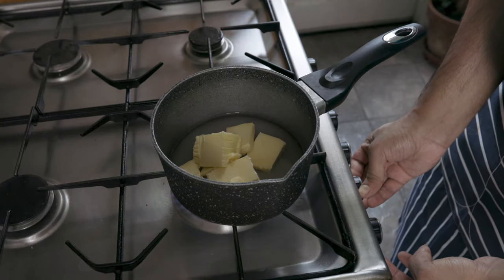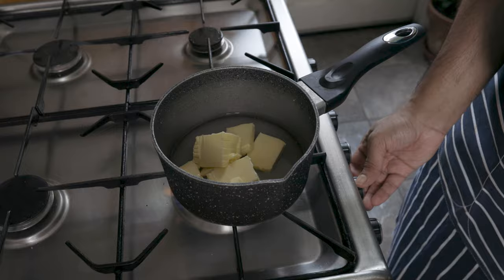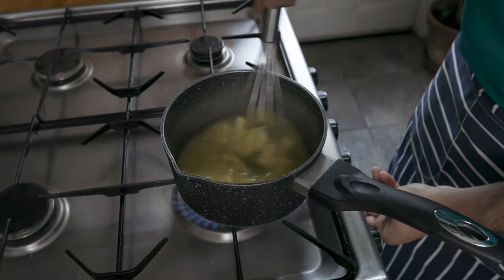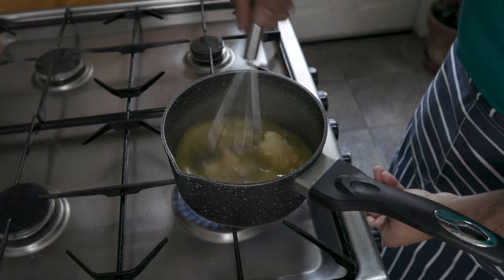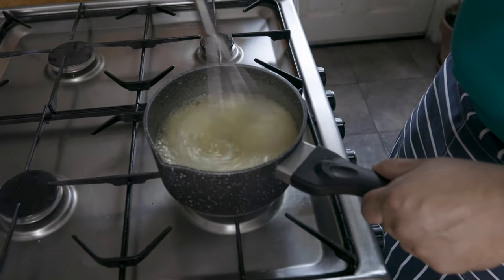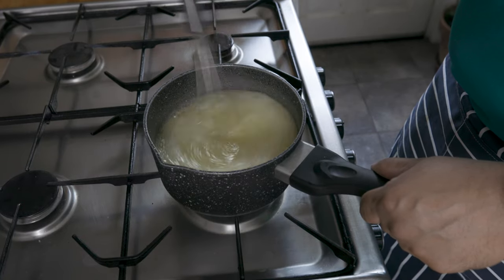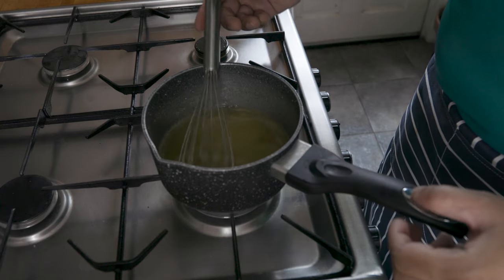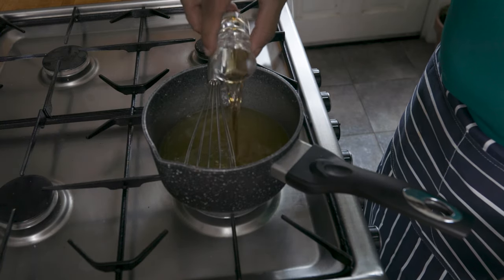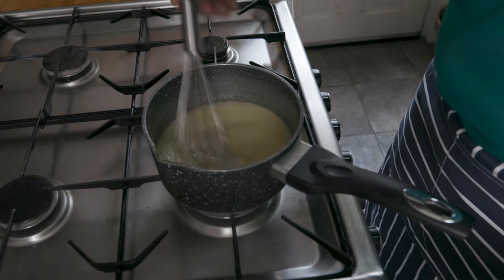First off, let's make our glaze, which will moisten the cake and bring extra flavor. Start by heating up 120 grams of unsalted butter with 60 ml of water and 150 grams of sugar. Mix these up on a medium heat until the butter and sugar dissolves. Once the sugar is dissolved, you can add 60 ml of rum to bring extra flavor to the cake — of course, this is optional. Take it off the heat, mix well and set aside to cool.